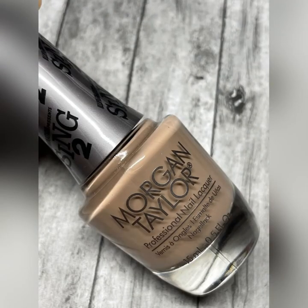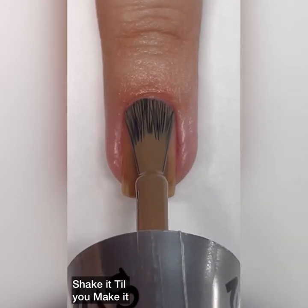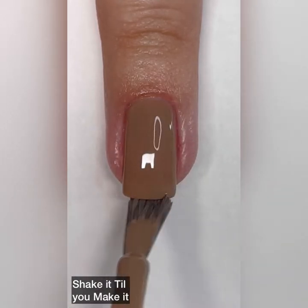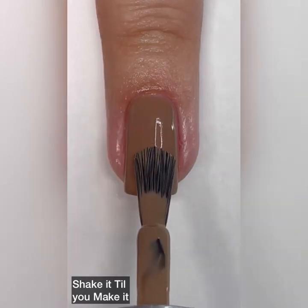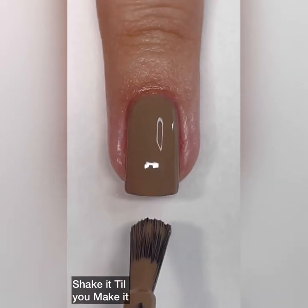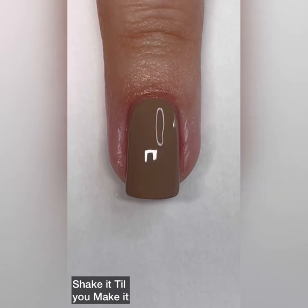First up we have Shake It Till You Make It, and this one is described as a light brown cream. Look at the formula for such a light, semi-light color — the formula is amazing. You can tell right off the bat that this is going to cover perfectly in just two coats. Morgan Taylor's formula is so good and I love their wide paddle brushes.